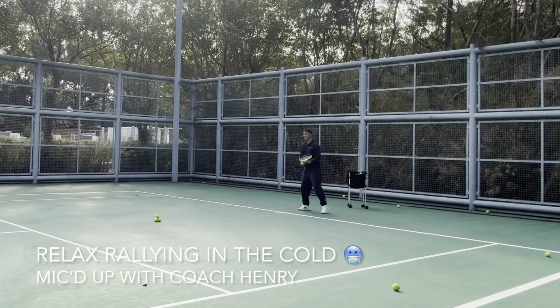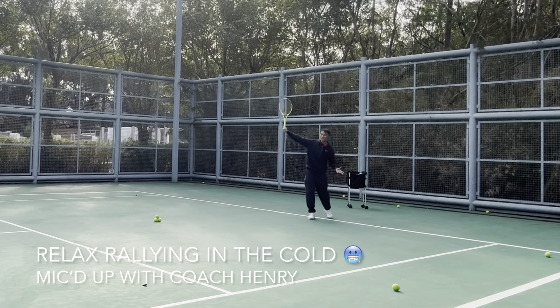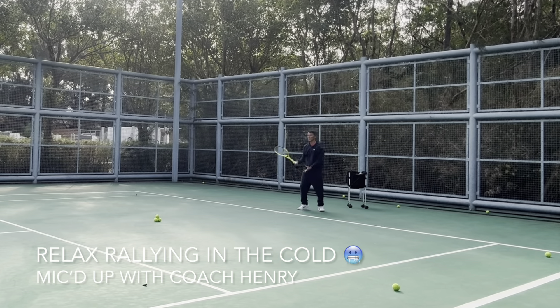Such a good feeling when you can hit a nice swing with not too much effort and the ball still goes flying. In front — nice.